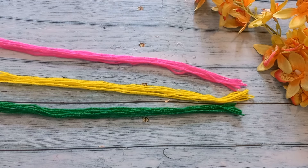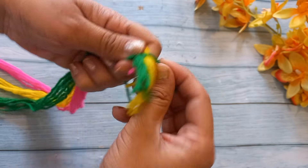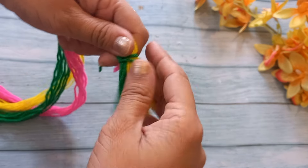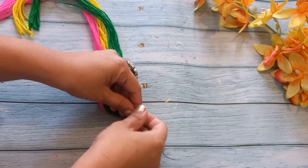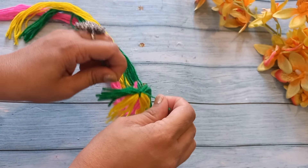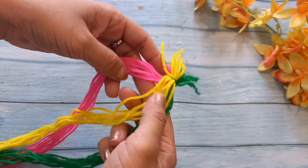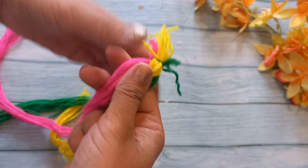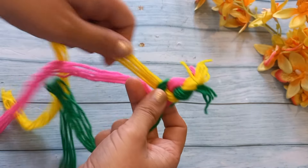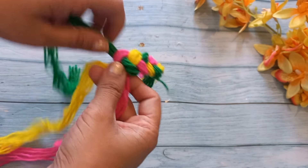Now, we will tie them to one end. This is a very easy method. For the winter season, we will wrap it like this. Then we will make a braid. We have made a simple braid. We don't have to keep it too tight or too loose. We will make it like this.